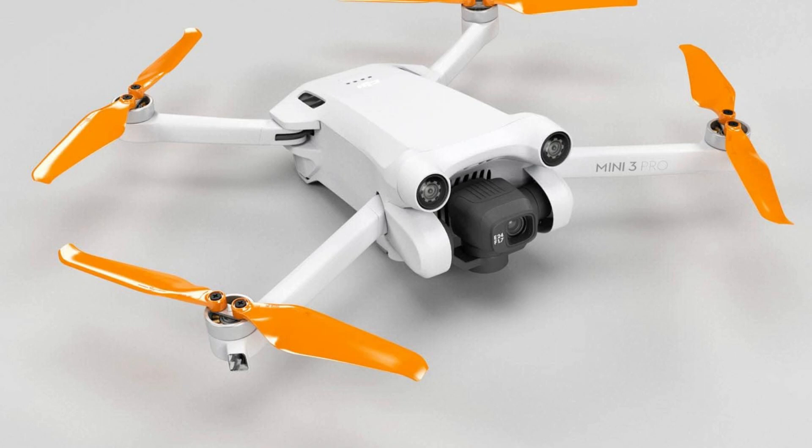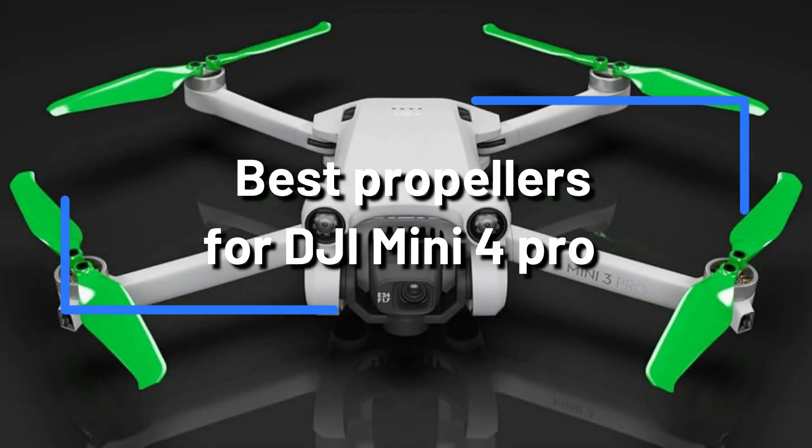For your DJI Mini 4 Pro, are you trying to find the best propellers? Seek no more. You will learn about the top three options and each one's special benefits in this video.